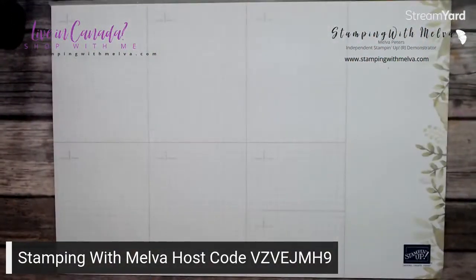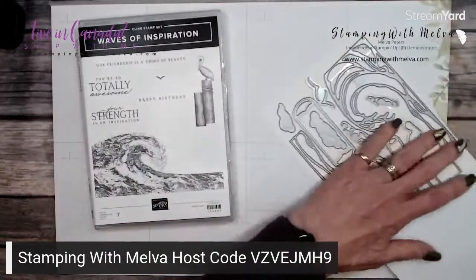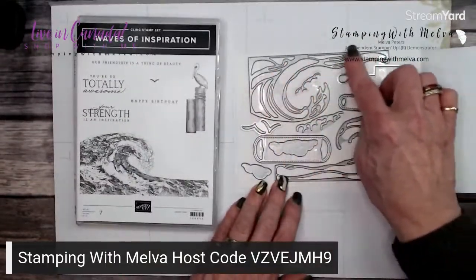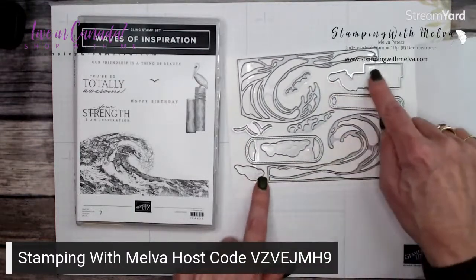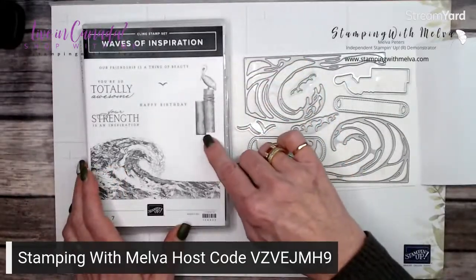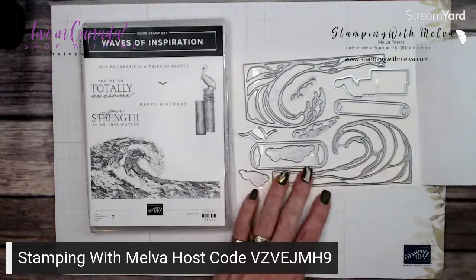Let me show you this amazing product suite. First of all, this is the stamp set. And here are the dies — so this is the bundle, which will carry over. I haven't played with the dies yet. These are the waves. There are also some birds, some clouds, and this piece cuts out an amazing little pelican on some stumps. And then two really nice label dies that you can actually pull ribbon through, which is kind of cool.